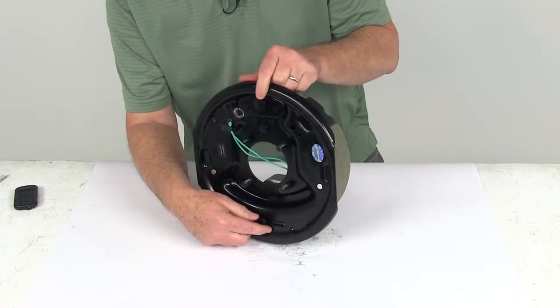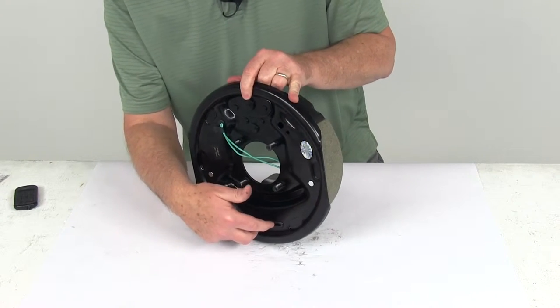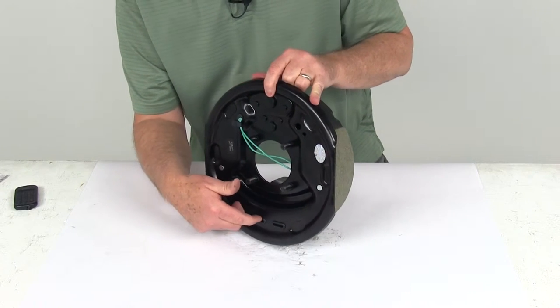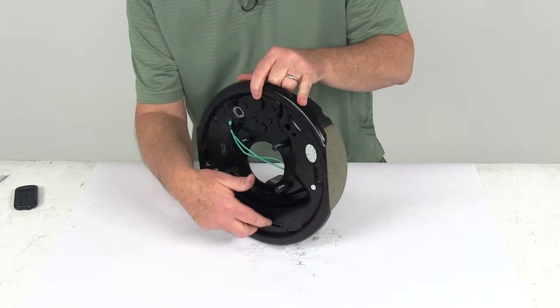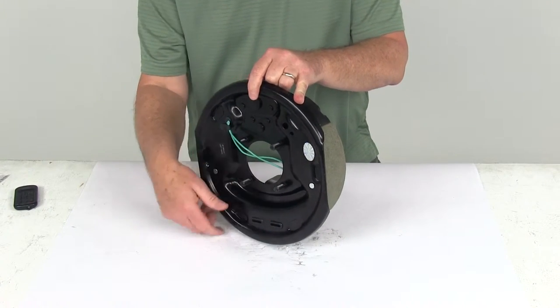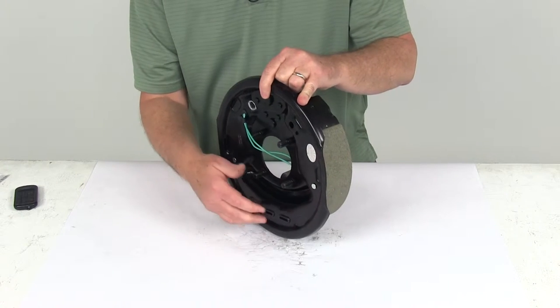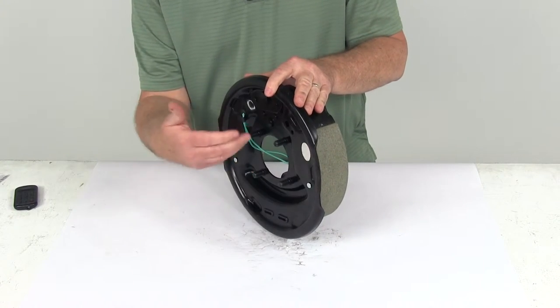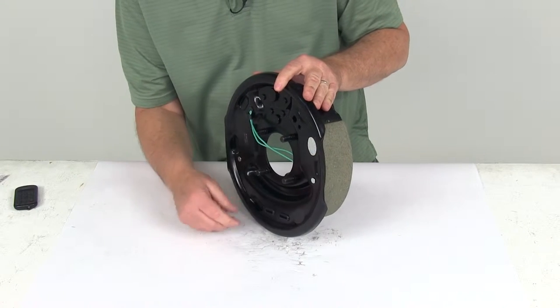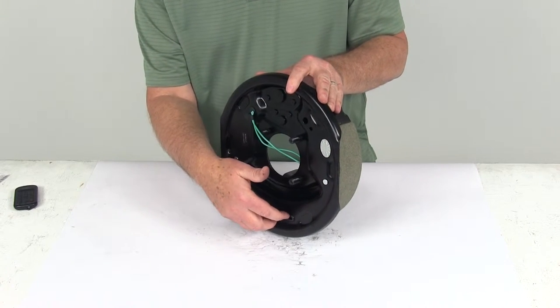One thing to mention: if you look at the bottom, on all brake assemblies there'll be adjuster holes at the bottom. They're usually open to allow a tool to go in and do your adjustment on the star wheel. On these, they do put plugs in them. That's nice because when you install this and put your brake drum in, you don't want dirt getting in those holes and causing problems with your brake assembly. So this does include the adjuster plugs.